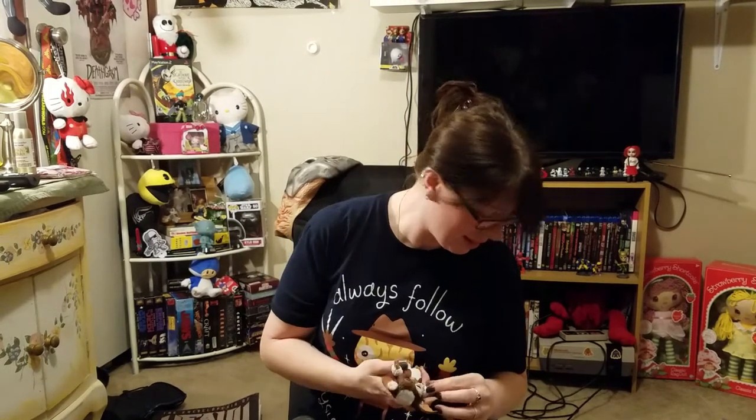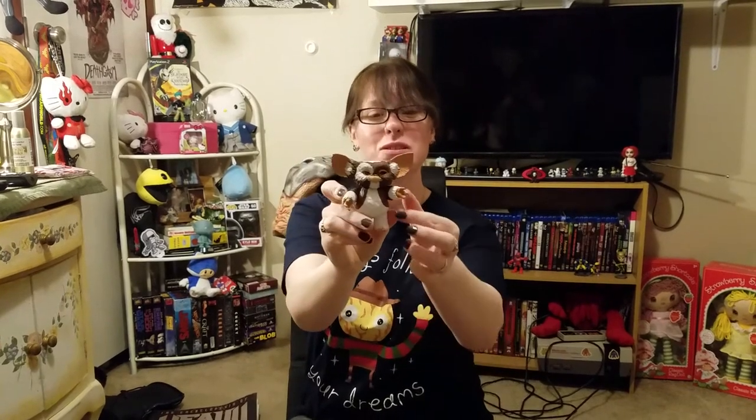Alright. I'm not going to pull out all his accessories cause I'll end up breaking something, but that's my Gizmo. He's adorable. And he says, you guys have a good night. Thanks for watchin'.